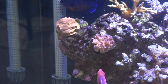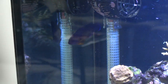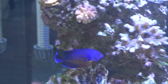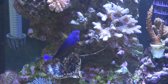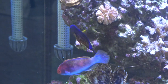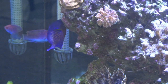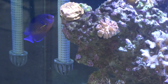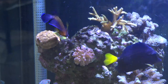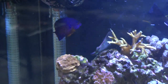He will pick at the rocks, eat the algae off of them, look around, and eat different stuff in the rock work. I guess you could say these guys are very hardy too, considering mine survived the loss of his eye. He is blind in one eye, but that does not seem to phase him whatsoever. He gets along with all these fish.